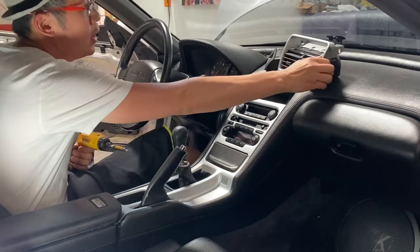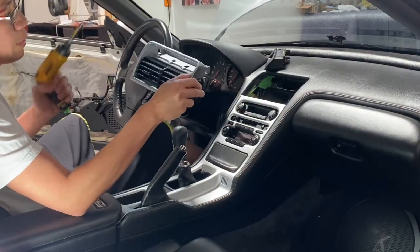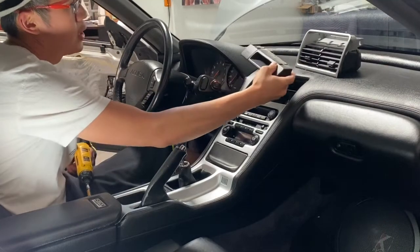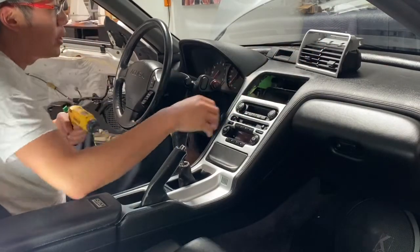The first thing — we pulled the center vent trim out. The center vent trim is actually only held in place by two screws, one there and one there. We disconnected those two and pulled this trim out. The clock of course comes out before you take the two screws out, so we got that part taken out.